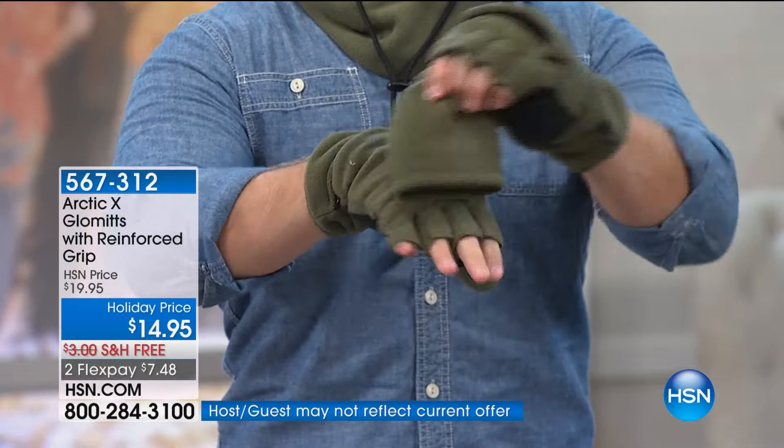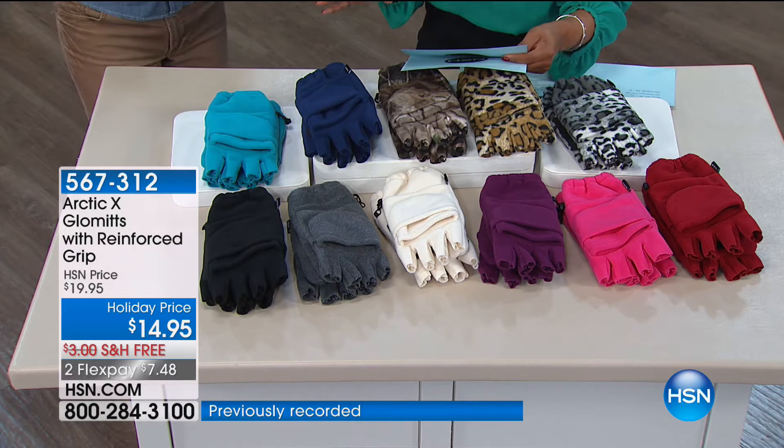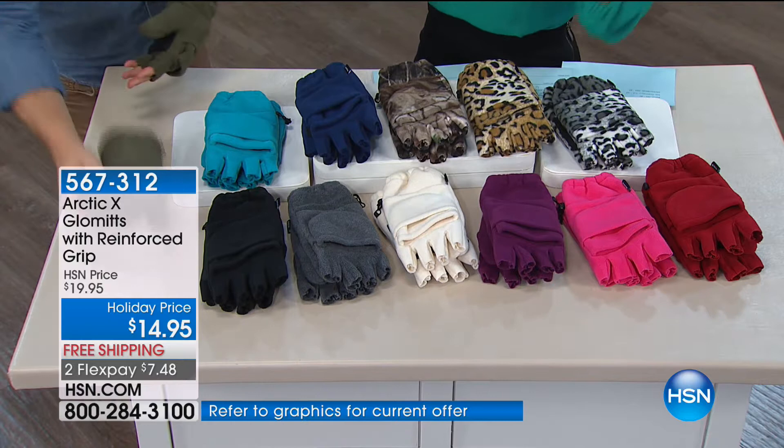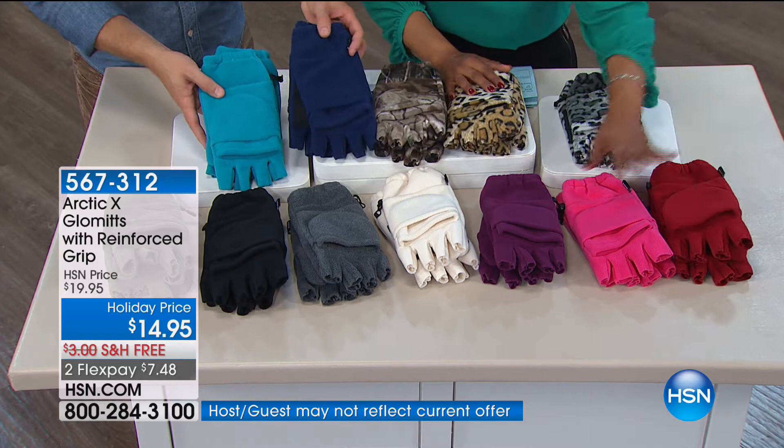Let me talk about sizing. These come in one single size, which is a size 9. The length is 9 and a half inches from the finger to the cuff opening. Same thing with the hoodie — it's just one size. And these are all the colors we saw in the hoodie, so you've got the exact match: camo, traditional leopard, snow leopard, red, pink, purple, teal, white.